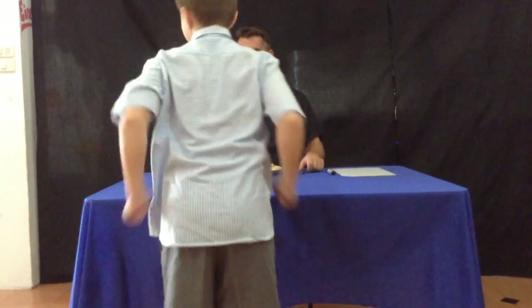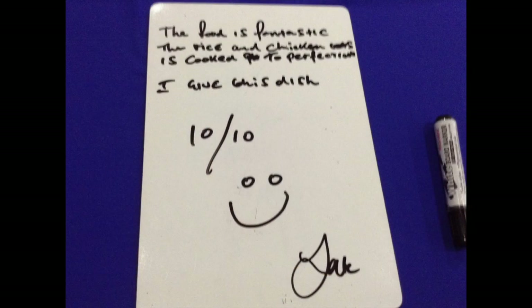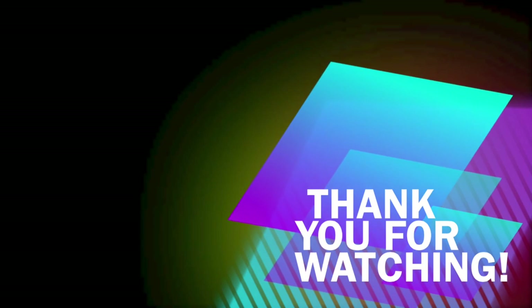Thank you very much. So have you all cooked this? Yes. Is it spicy? It's lovely. The food is fantastic. The rice and chicken is cooked to perfection — I'll give this dish 10 out of 10. We're going to taste everything. I'm going to taste a lot!